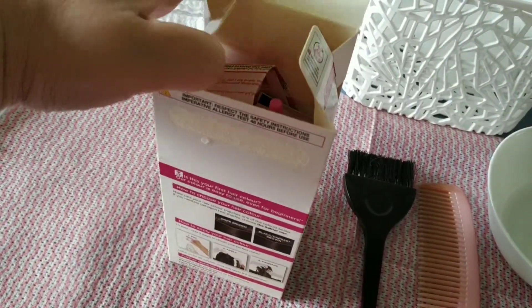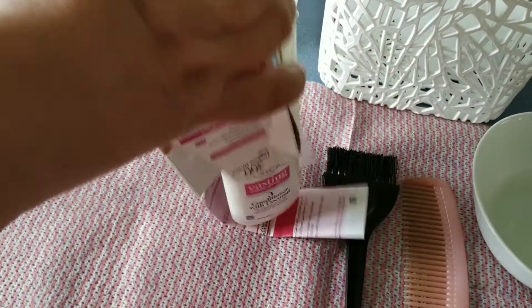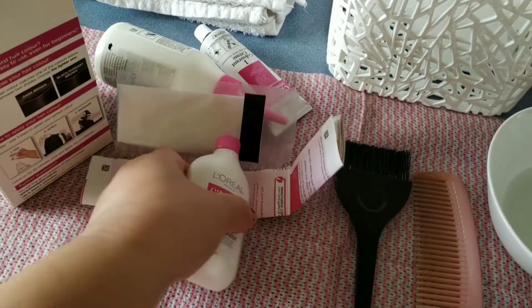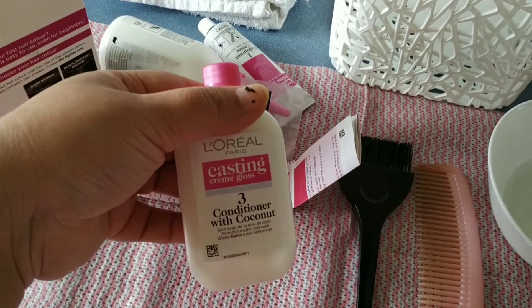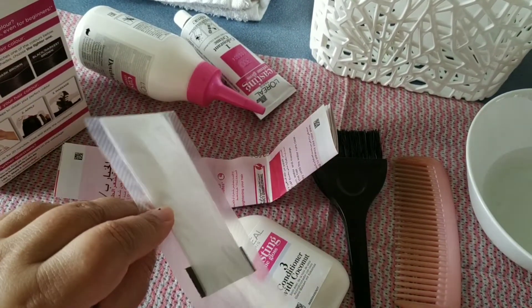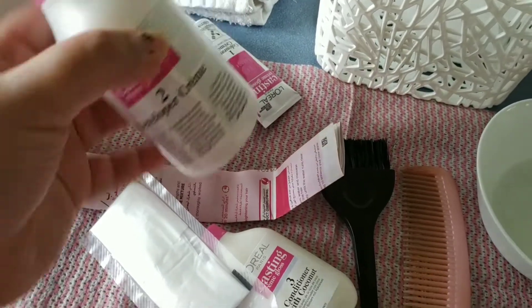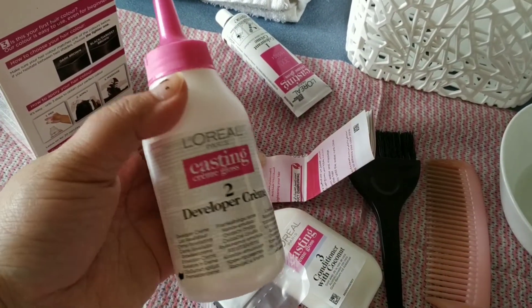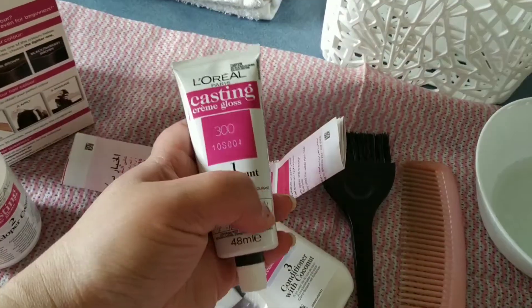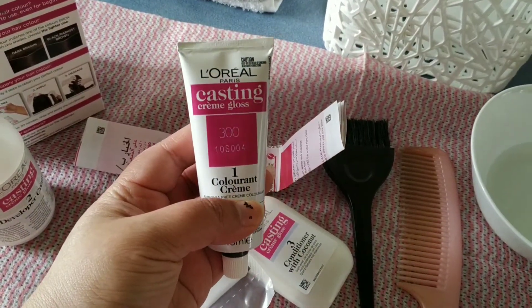Let's open the packet and see the contents. Inside the box we have a conditioner, a packet of gloves, and the cream colorant. There is also a developer, in which we have to mix the cream colorant — this is the chemical blend that we basically apply on the hair.